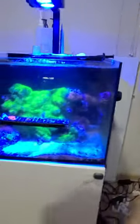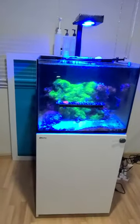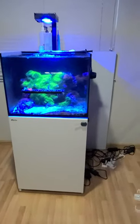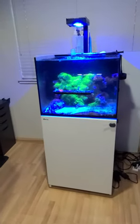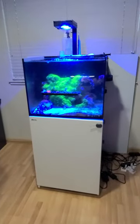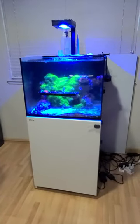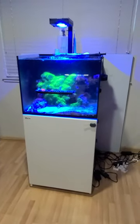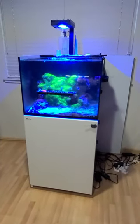Just want to give you a quick walk around. You're not going to see a top-off container here because I have it pumped up using the GHL dosers from our basement storage area. Anyway, hope you've enjoyed! If you have any questions feel free to ask — I'm always happy to answer. Take care, bye-bye!